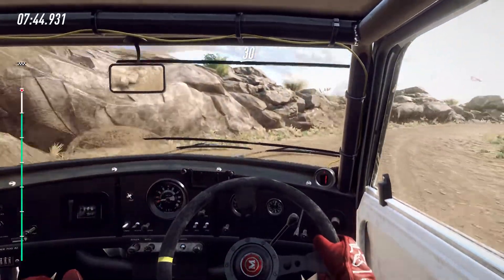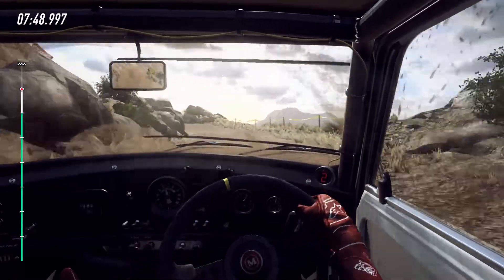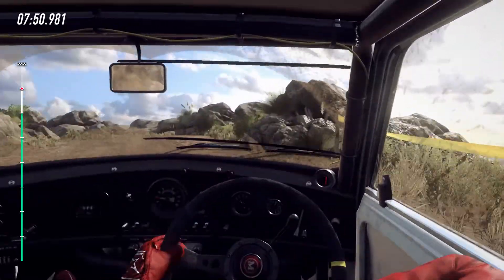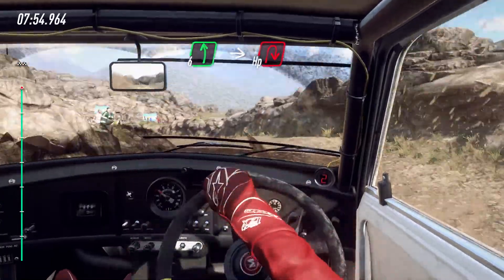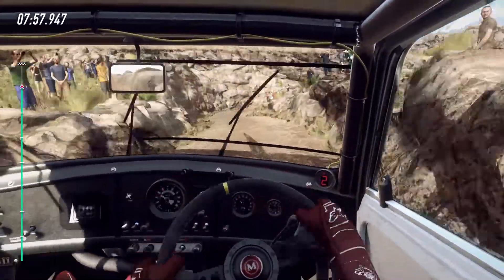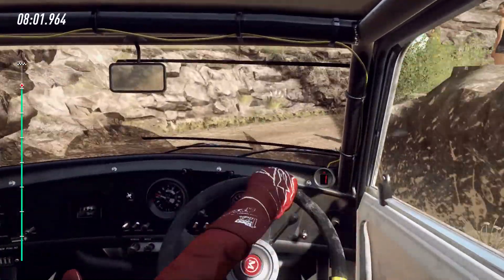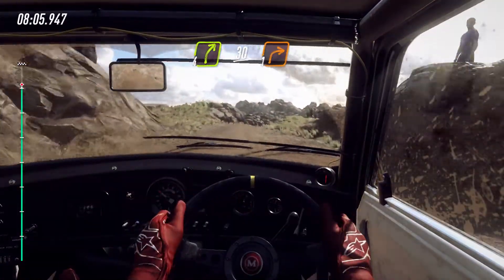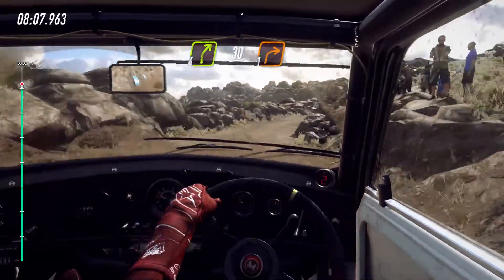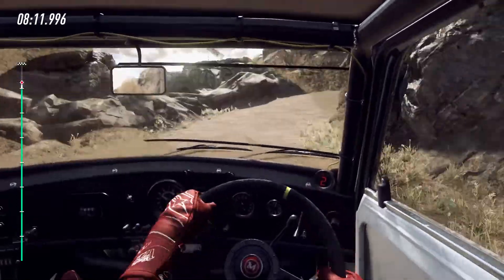30, 1 left long, into 6 left, sudden hairpin right, opens. 4 right long of a crest bump, caution, 30, 1 right.